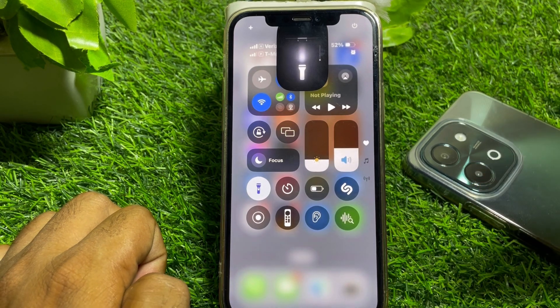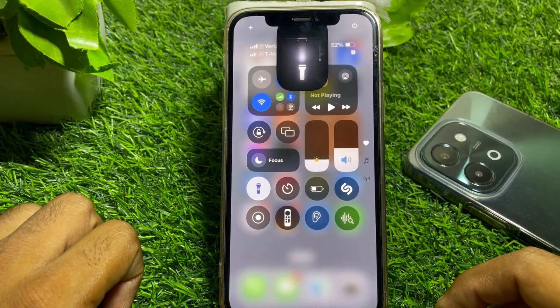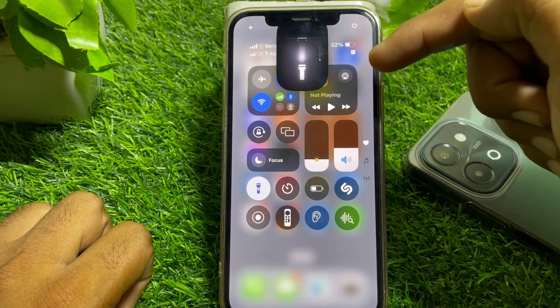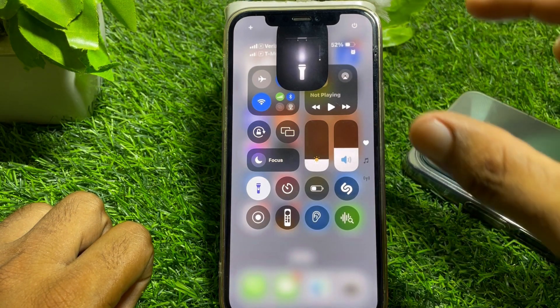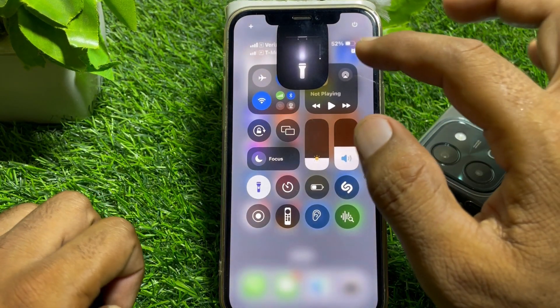If you try to turn on the flashlight and the new flashlight is not working for you, you can find here the new flashlight icon. This is the new flashlight icon, okay.